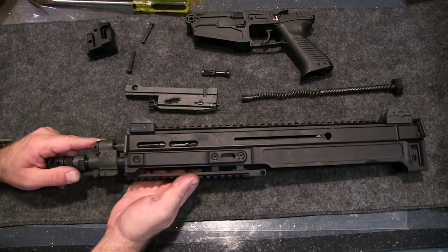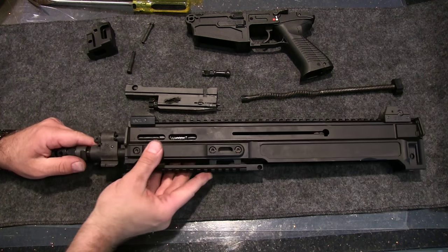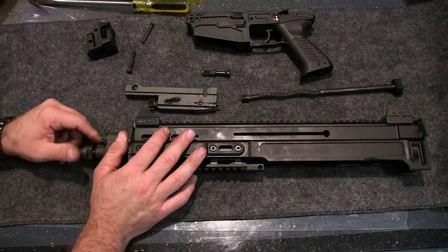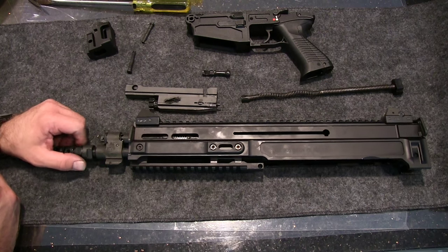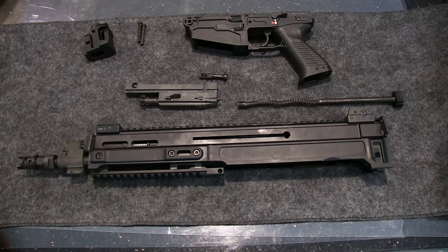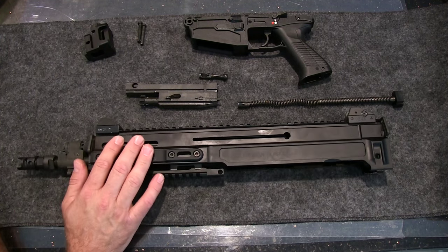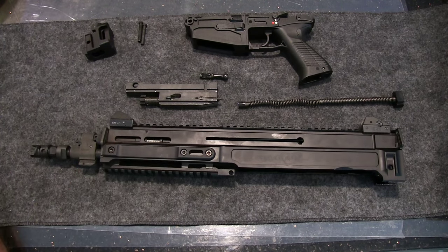How long that takes, who knows — it could be years. But 6.8 SPC would be nice, some 7.62x39, maybe 308, who knows. It is definitely a modular barrel — you could put a longer barrel in there if you're looking for more of a marksman-type rifle. I've had it for over a month, not quite two months, and I've fired almost a thousand rounds through it and have not cleaned it, so it's pretty dirty.